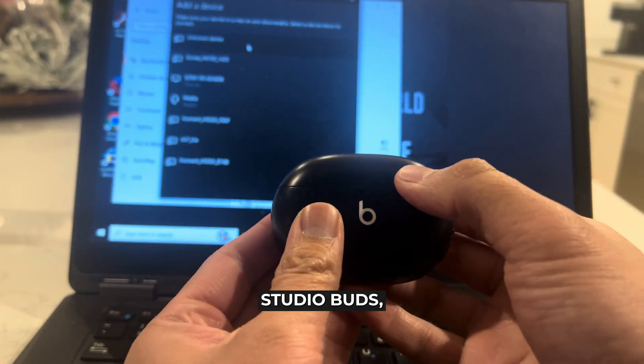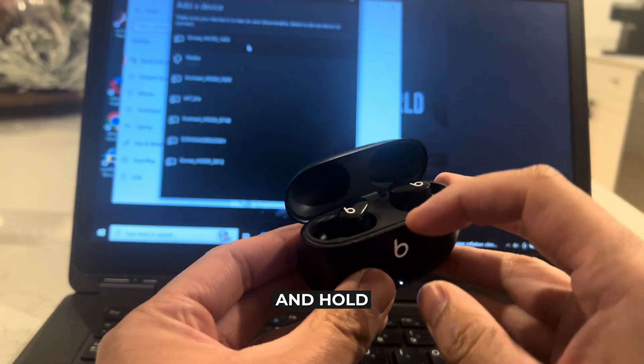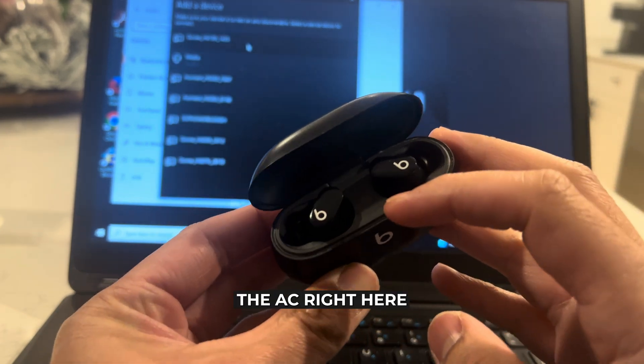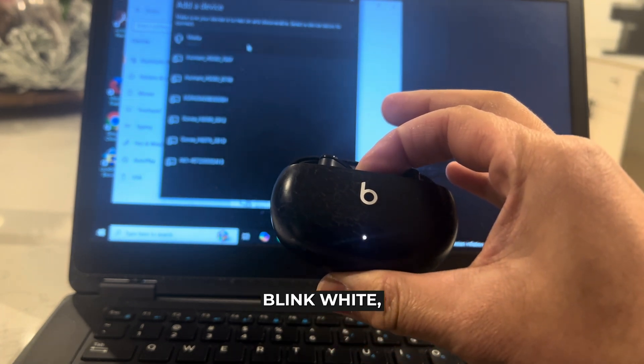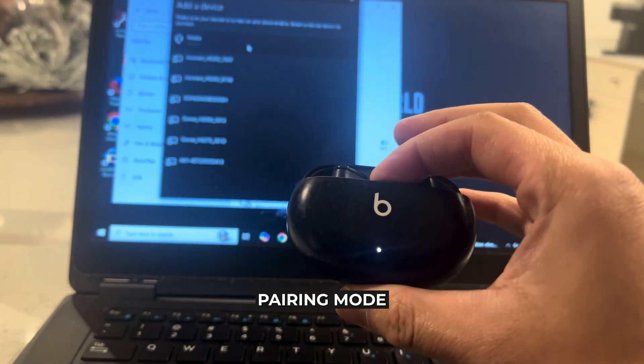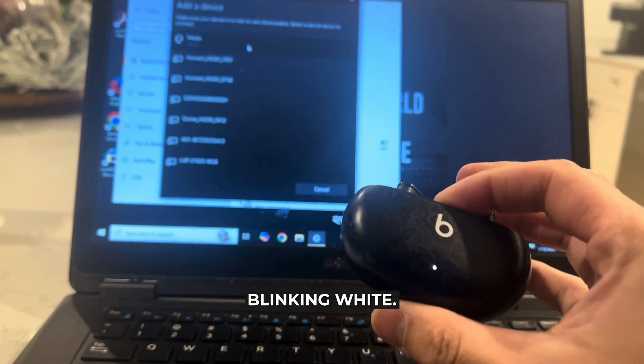So grab your Beats Studio Buds, open them up, and then press and hold this invisible circle button that you see right here between your earbuds. You want to hold it until the light here starts to blink white — that'll put it in pairing mode. As you can see it's now blinking white.